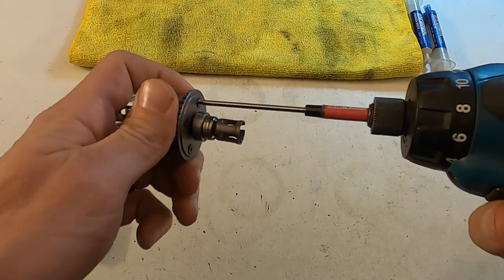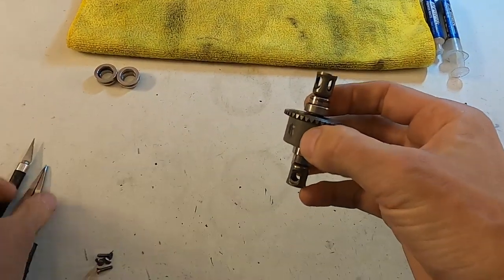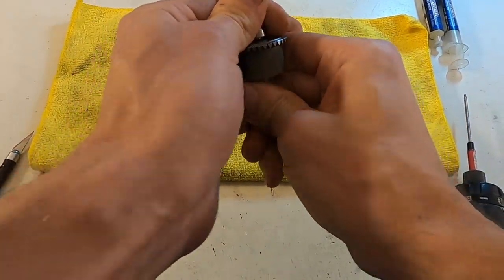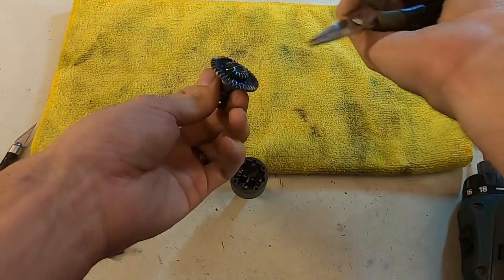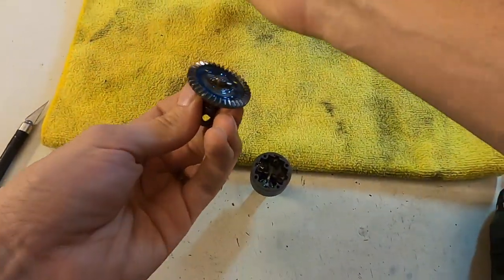So I'm going to quickly show you taking the diff apart. We've got the screws off. Bring the towel into frame and pop the diff apart. Then I take some thin needle-nose pliers and start tearing it apart, shooting parts across the table.